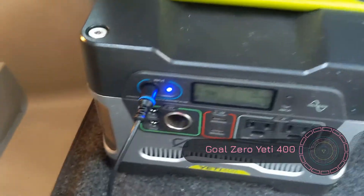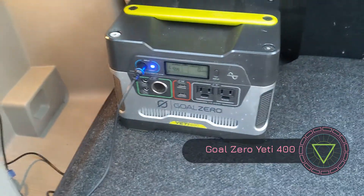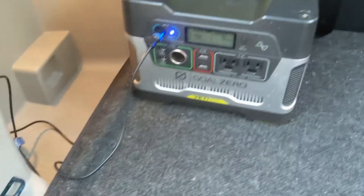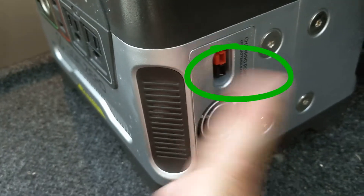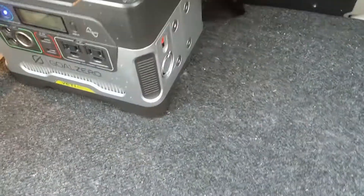All right, so we have your standard Yeti 400 here, and I'm going to show you in this video how you can double or triple the watt hours out of your unit, because these go pretty quick especially if you're using a lot of watts. On the side, if you didn't notice, you have Anderson connectors — they're on both sides of this Yeti 400.